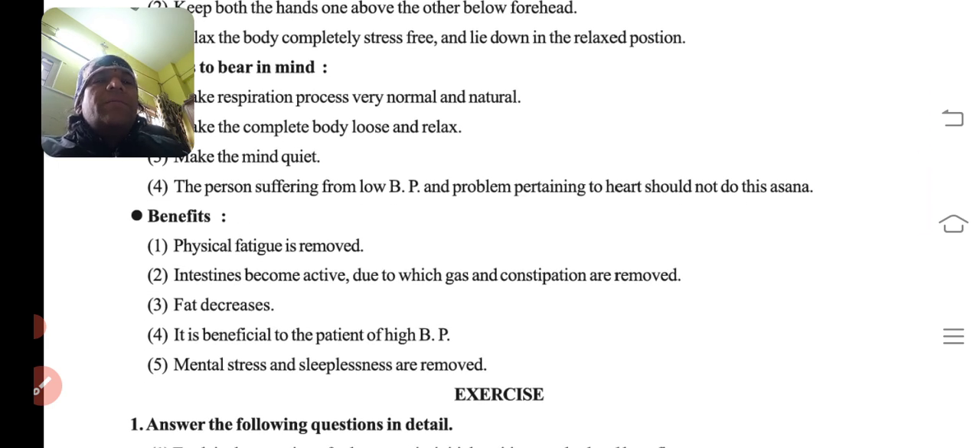Benefits: physical fatigue is removed. Intestines become active, due to which gas and constipation are removed. Fat is reduced. It is beneficial to patients of high blood pressure — high BP wale patients ko aaraam aur sukoon milta hai. Mental stress is removed and sleeplessness is cured — nind nahi aati toh woh chali jaati hai aur aaraam se neend aati hai.